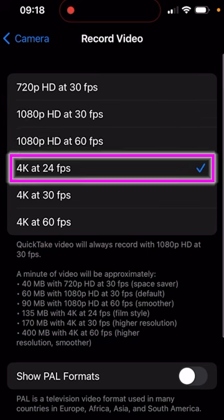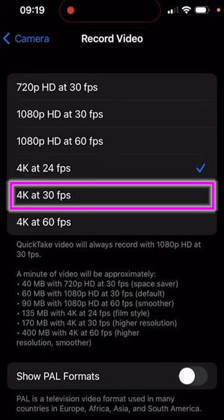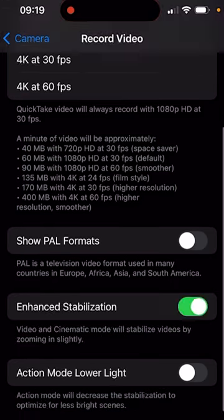click on Record Video. What I like to shoot at is 4K at 24 frames per second, but you could also use 4K at 30 frames per second. Then scroll down.